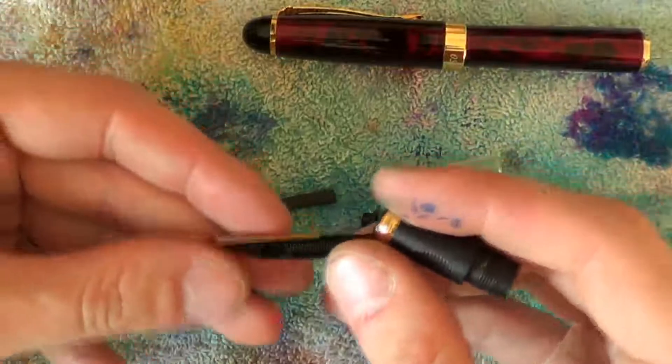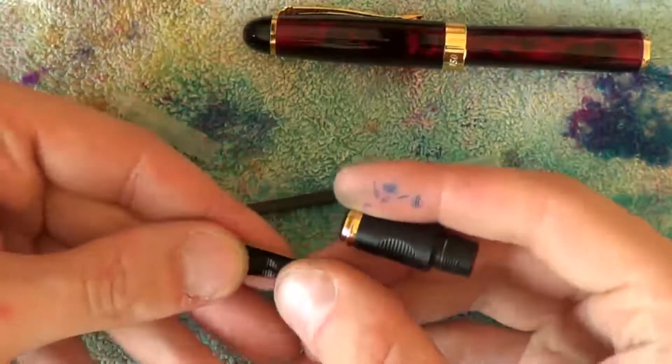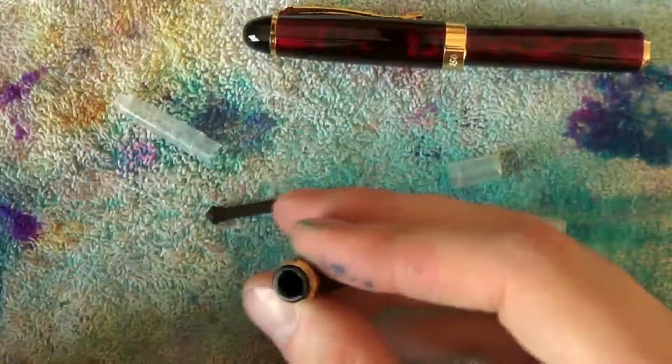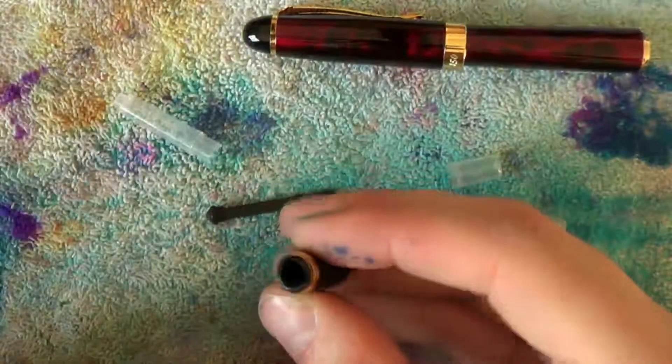Once you are satisfied, put them back together by roughly aligning the nib and feed. Notice how there is a specific shape to the section.